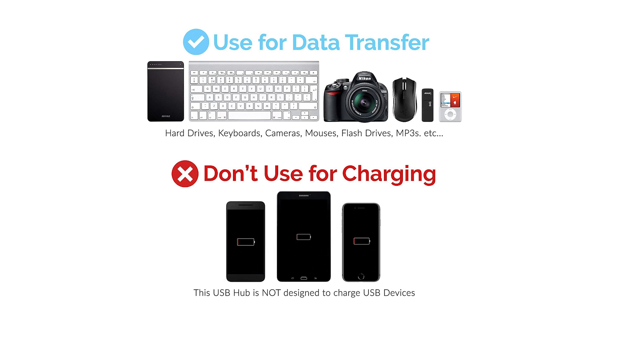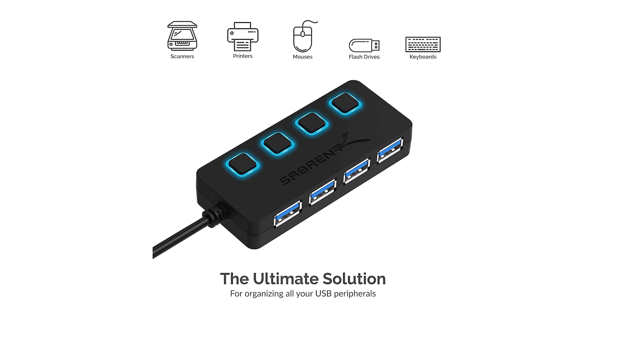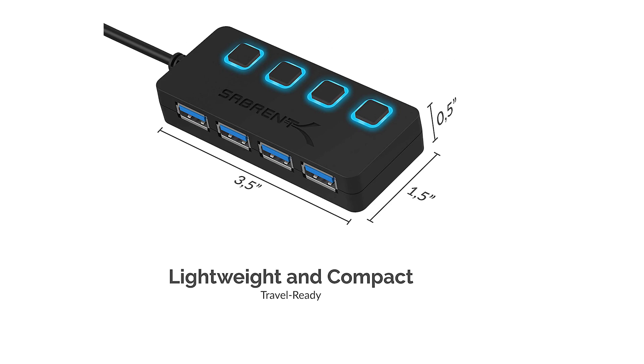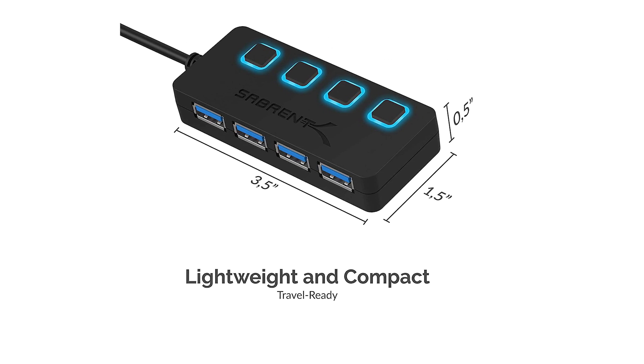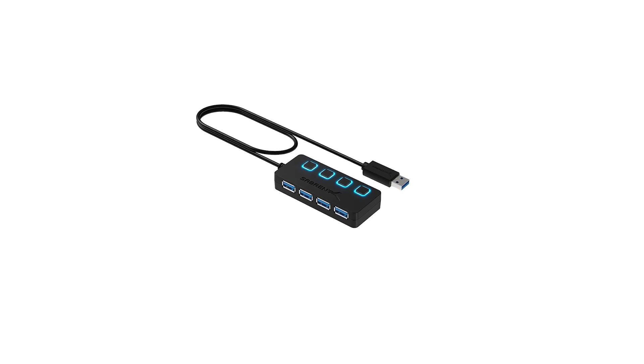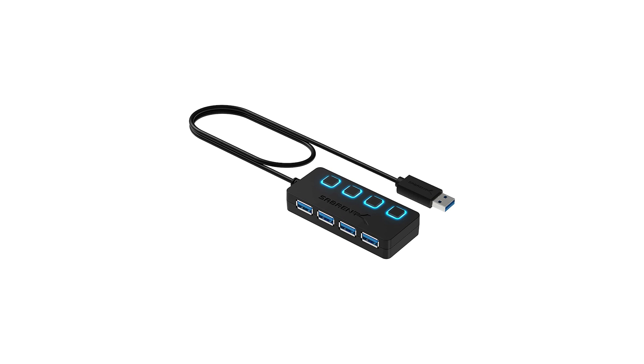It also comes with a two-foot cable, which may be good or bad depending on your needs. The cable will get you closer to other devices like an external monitor or television screen, but it can get in the way if you don't require the extra length. You won't be adding any extra power or functionality with this hub, but it's a cheap and easy way of adding a bunch of USB ports to your laptop or desktop computer.